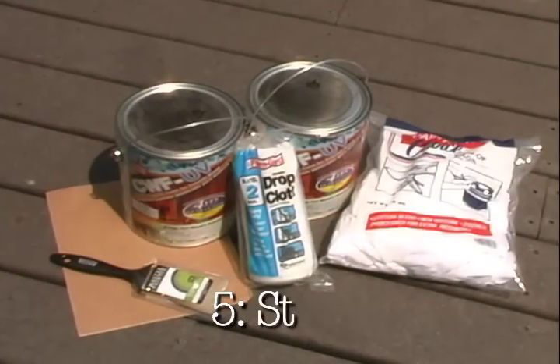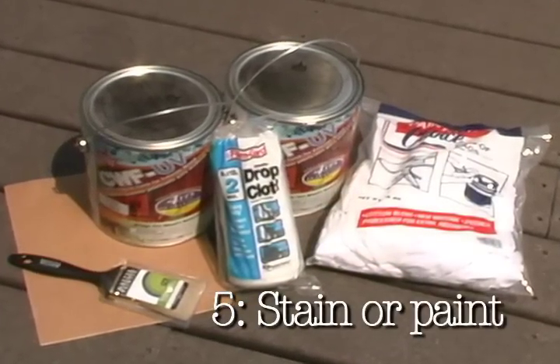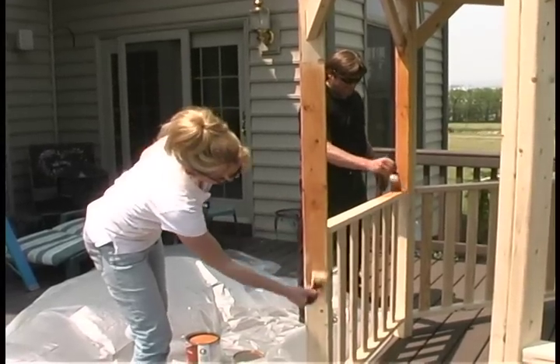Fifth, stain or paint your gazebo using two gallons in the color of your choice.